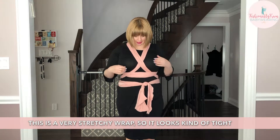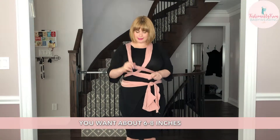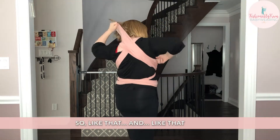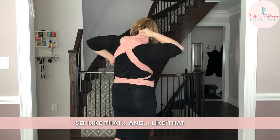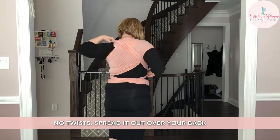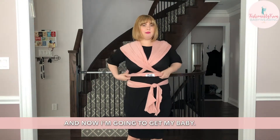This is a very stretchy wrap so it looks tight but there's a lot of slack in it — there's plenty of space to put my baby. You want about six to eight inches between you and your body. Make sure that nothing is twisted. Spread it out over here to the back, and you can bunch it up on the front. Now I'm going to get my baby.